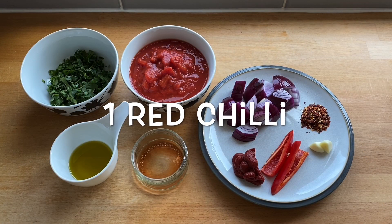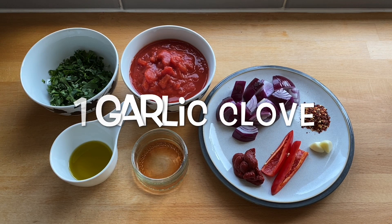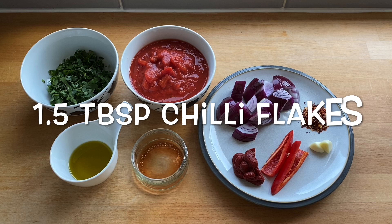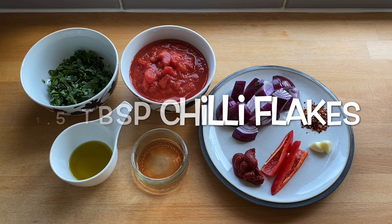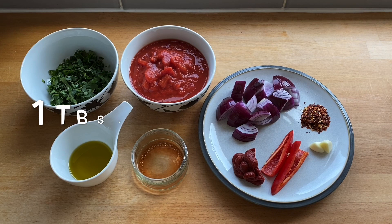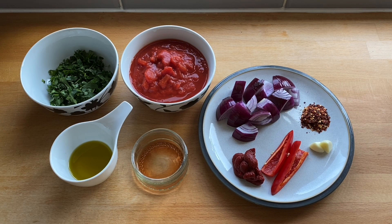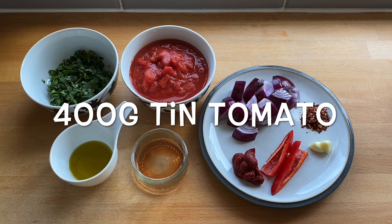We will need one red chilli, one garlic clove, one and a half tablespoons of chilli flakes, one red onion, one tablespoon of tomato puree, and 400 grams of tinned tomato.